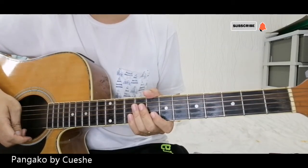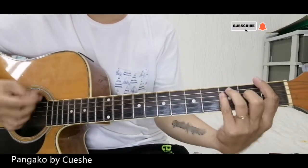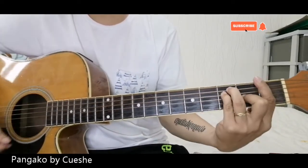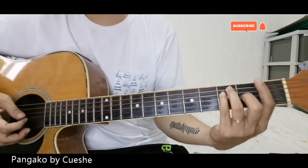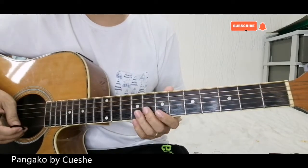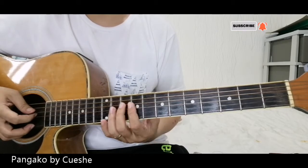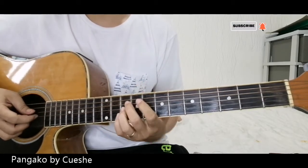Let's begin! So, let's start the song by Cushet — 'Ang Pangako' is the title. So, intro muna tayo. The intro is basically just one chord. If you're curious about the details of the intro, I'll teach you the guitar part.